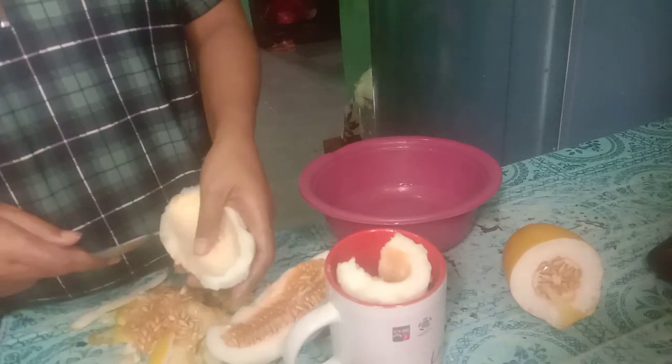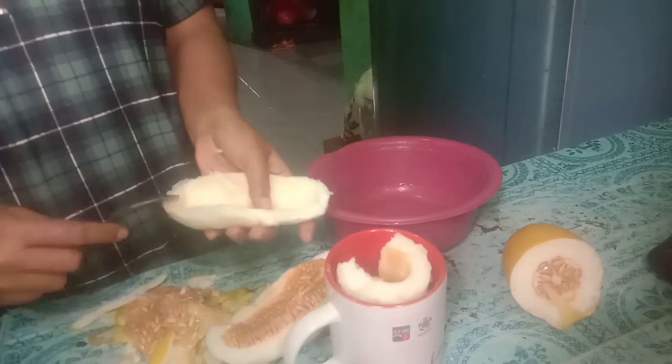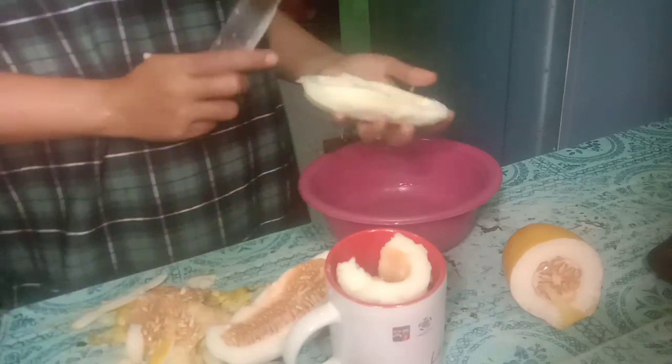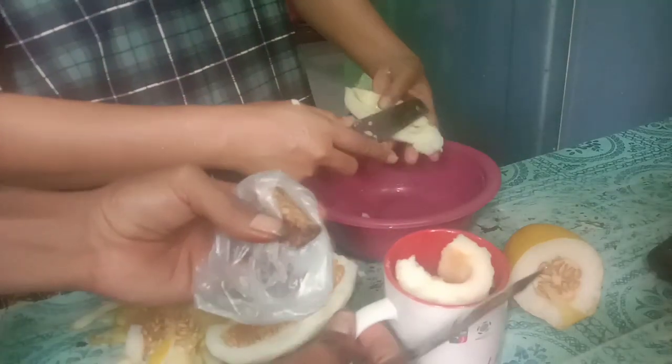Assalamualaikum warahmatullahi wabarakatuh, Sahabat Tani! Alhamdulillah, hari ini Armin menemukan timun suri yang sudah matang. Ini kita akan jadikan rujak, atau es buah timun suri, atau sop buah teman-teman.